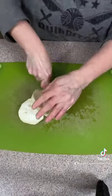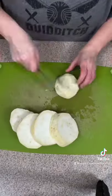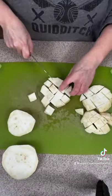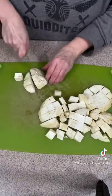Next, cut it in pieces that are appropriate for what you're making. Mine I'm going to cut a little bit smaller because I'm steaming them in an instant pot with some cauliflower to make a soup. You can see that on my YouTube channel.